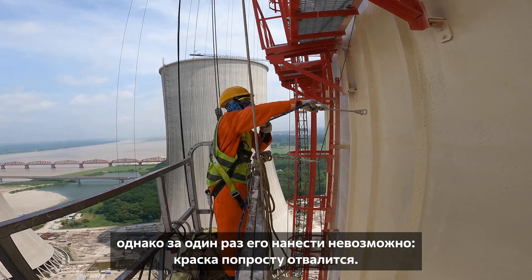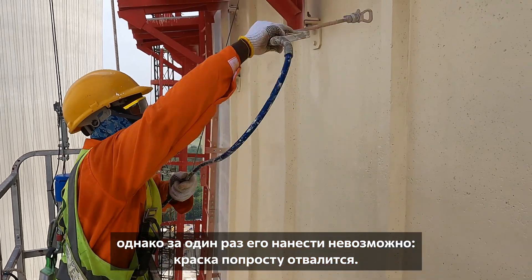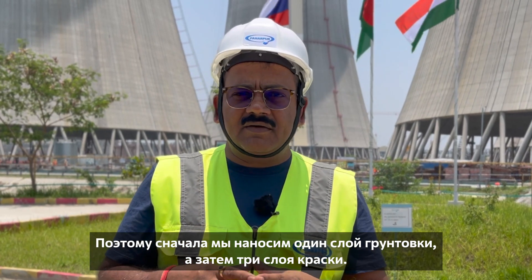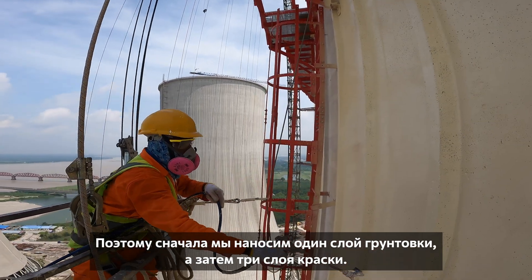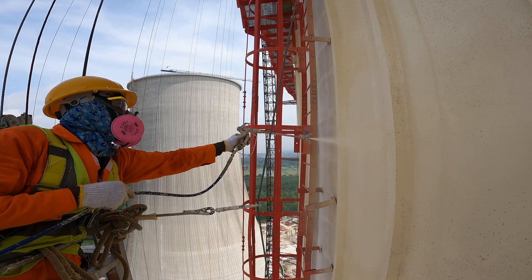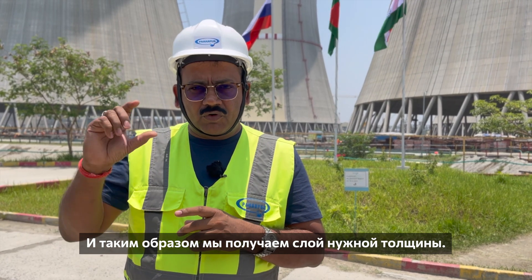There is a certain defined thickness of the paint for each coat, because you cannot paint the whole thickness in a single go — otherwise the paint will fail. So for the external paint we are putting one primer and then three coats of finished paint, so that the total thickness is achieved in four coats.